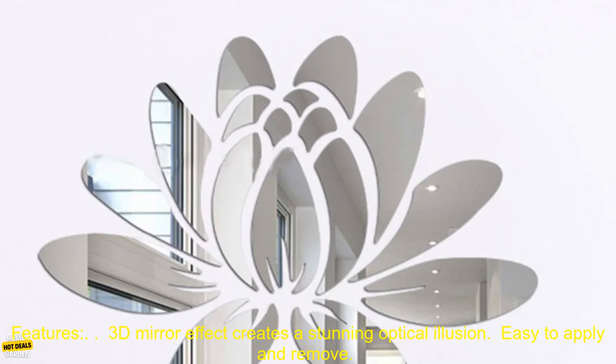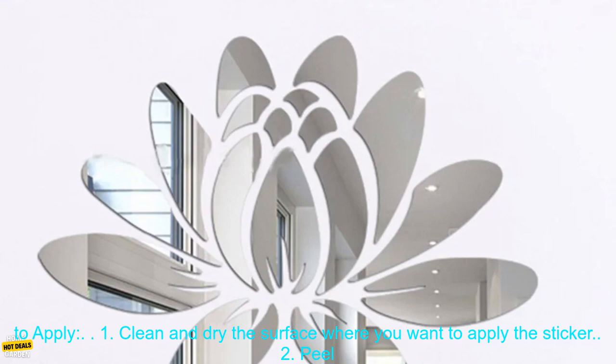Features: 3D mirror effect creates a stunning optical illusion. Easy to apply and remove. Removable and repositionable. Waterproof and durable. Perfect for living room, bedroom, bathroom, office, etc.